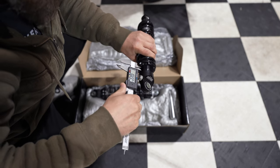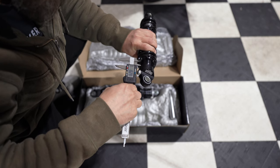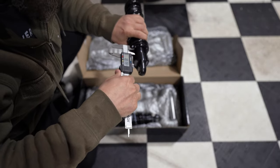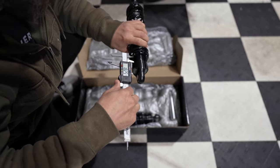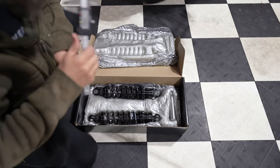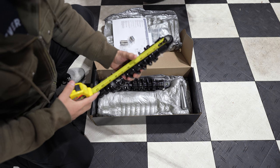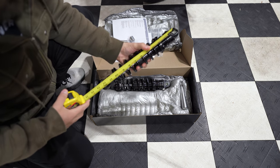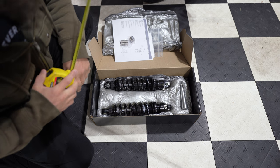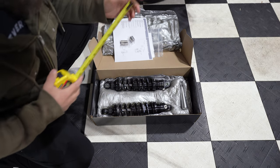Taking a look at the first one — we are right around 18 millimeters, 18 and a quarter. A quarter of a millimeter isn't going to make any difference. The second one is the same — exactly 18 and a quarter millimeters. So we're perfectly set up and ready for the install. These are 12-inch shocks, measuring from center of eye to center of eye. I'm going to do a quick comparison versus the stock one — the unloaded stock is about 12 and a half inches, but I'll double check.